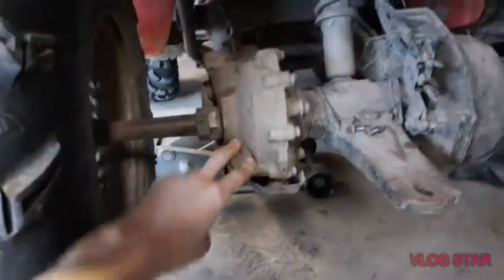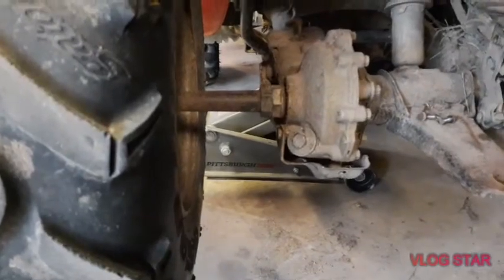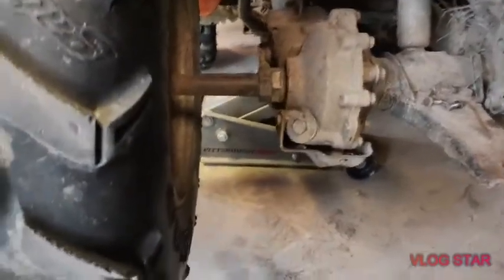Basically the bearings and the diff are bad. I checked the oil and there's no oil — it's just mud, which means the seals went bad, all the oil leaked out, and mud got in, which made the bearings go bad.